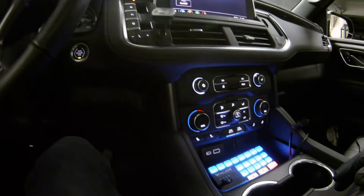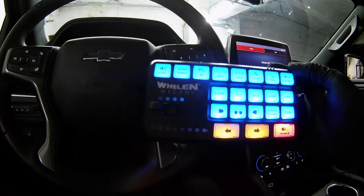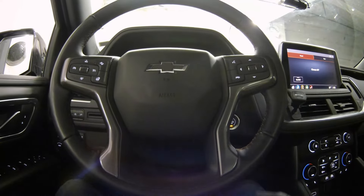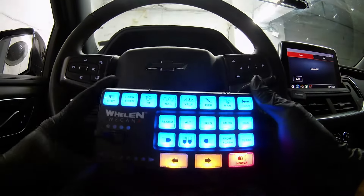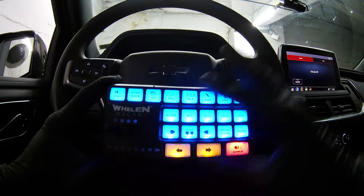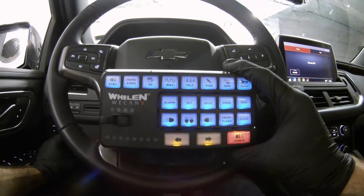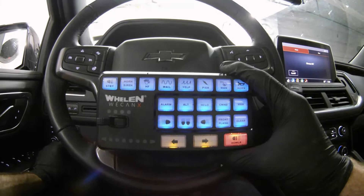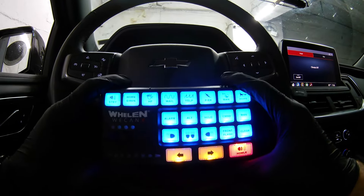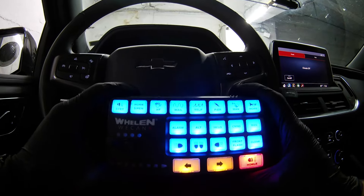The SenCom Core turns on. One thing we did before completing this install: we left the keypad unmounted so we can walk around and show you the demonstration. The SenCom Core has a lot of functionality and programmability built in. Using the OBD2 port for the Chevy Tahoe, we configured vehicle-specific features. For example, when the headlights are off — indicating daytime — the keypad is at full brightness. When the headlights are on, it dims to half brightness so it doesn't blind the driver at night. Also, when the sirens are on and you go into park, it will cut off the siren, along with several other programmed behaviors we'll show throughout the video.